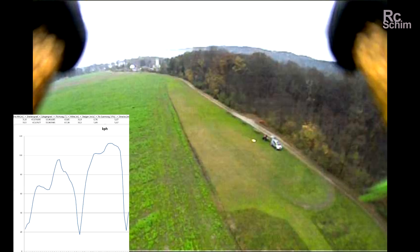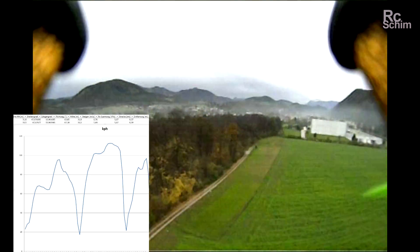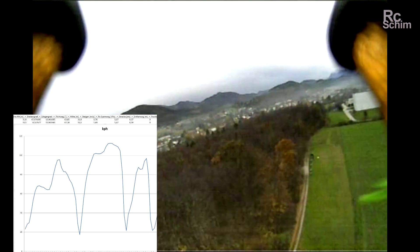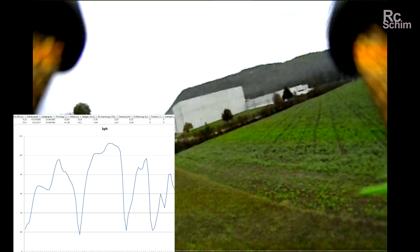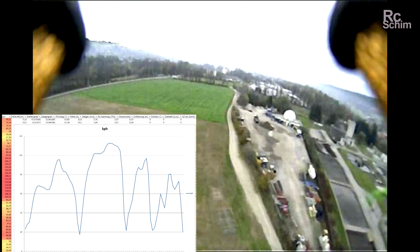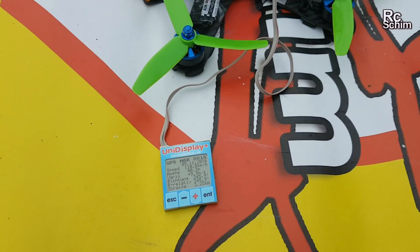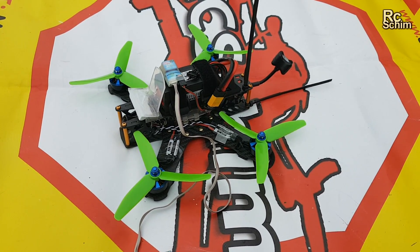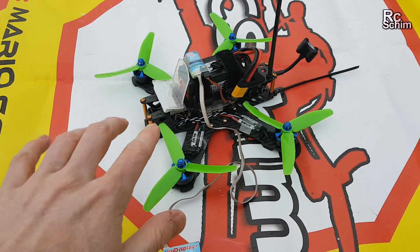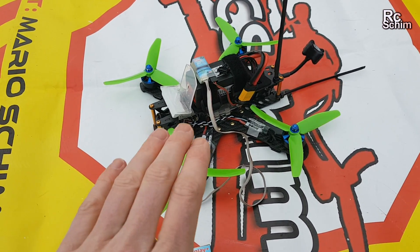Full speed didn't feel so fast, but as you can see we got a maximum speed of 110 kilometers per hour. It's kind of not what I expected, but they screamed a lot and they definitely felt better than the two-bladed in the air — so much smoother and locked in. Could also be that I just found the perfect PID tune now, but the way it works I like it.